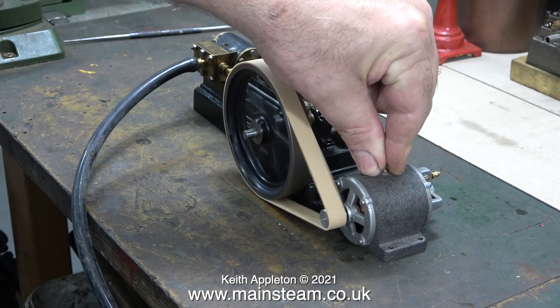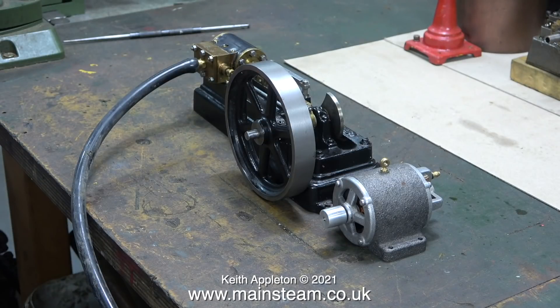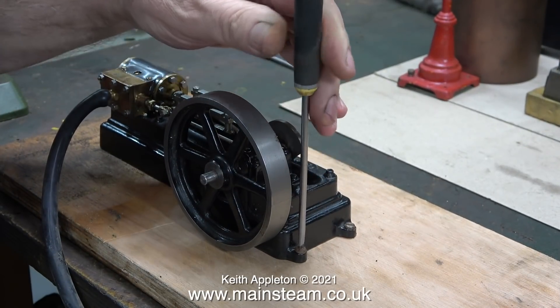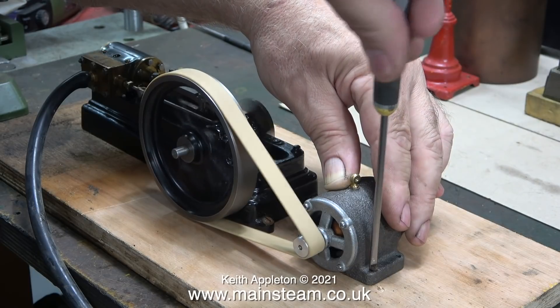I've put it in the steam plant mock-up and now I need to test whether the generator works. Please note: in the finished steam plant I will be using a leather belt to drive the generator, not an elastic band. These are the types of elastic band used for wing bands on vintage model aircraft. What I need to do now is screw the engine and the generator down to a board — I screw the generator down initially just with one wood screw.